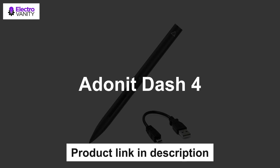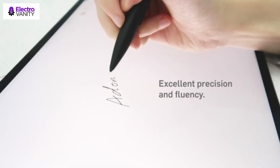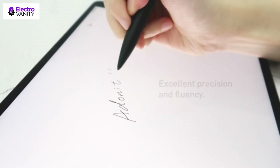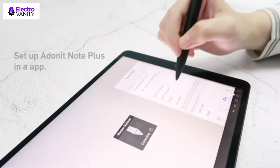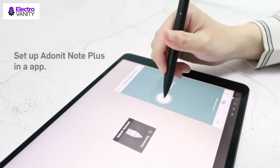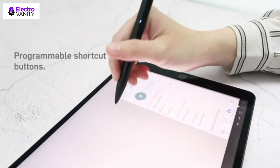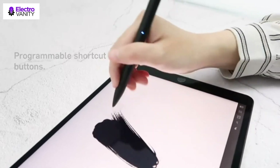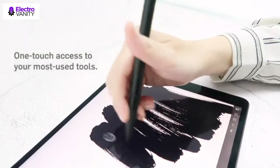The fourth one is Adonet Note Plus. 2048 levels of pressure sensitivity ensures every line, dash, swoosh, and letter appears exactly how the user pictured it. Adonet Note Plus features two programmable shortcut buttons that provide users with quick access to erase, redo, as well as scroll-to-zoom features. Don't let your palm smudge your project — it allows you to write on your iPad as if it's an actual notebook. Rest your palm comfortably on the screen while using Adonet Note Plus without leaving any stray lines on the page.